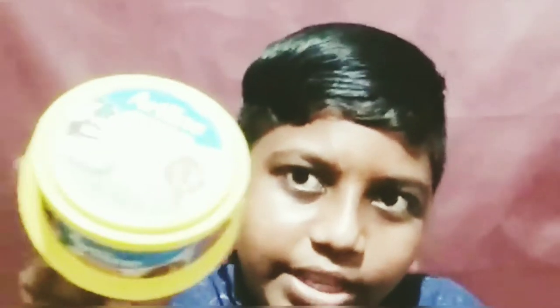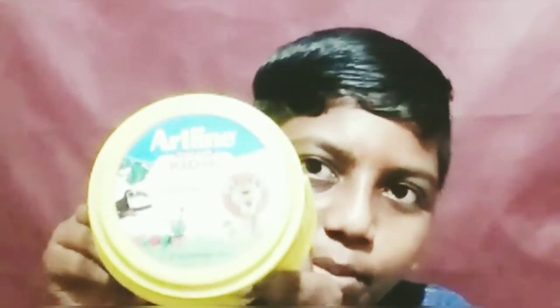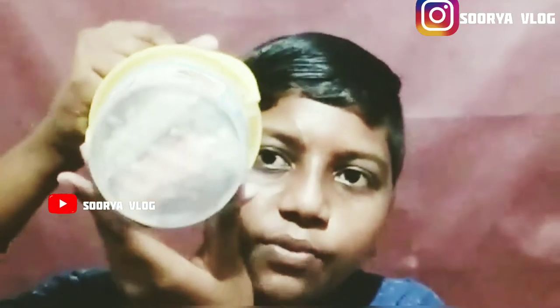Hi friends, I am here at Artland's company. It's a clay set. It's a bucket model. It's a full clay.